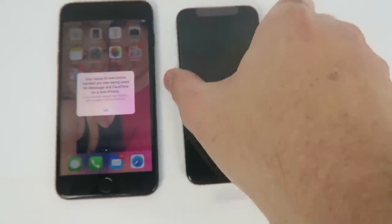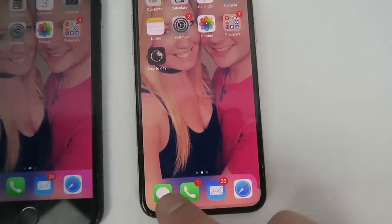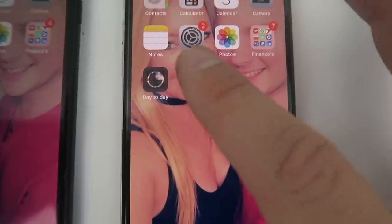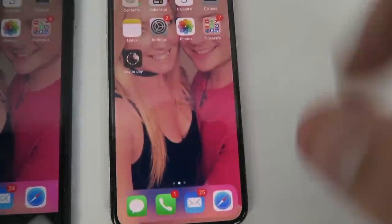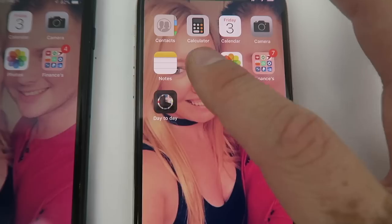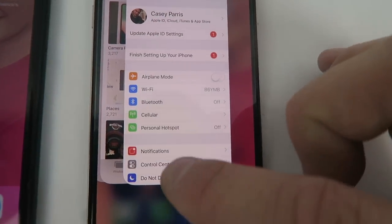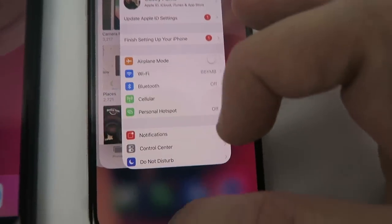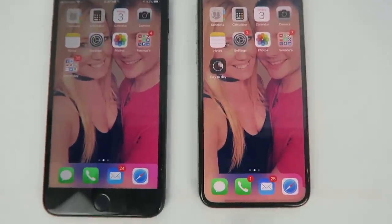The big difference you guys obviously know is the home button on the 7 Plus — there is no home button on the iPhone X at all. So I'm going to show you guys how you get around that. Let's say we're in my settings and I want to go back to the home screen — you just swipe up from the bottom. If you're trying to change apps, let's say that I've got my settings open, you just go about halfway and pause, and then swipe left and right. And then swipe up back to the home screen. That is how you do it — that's pretty much all there is to it.